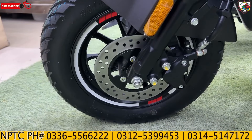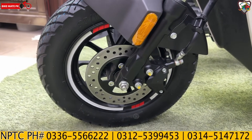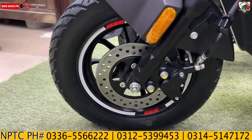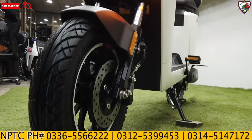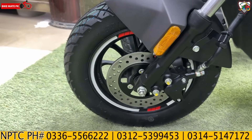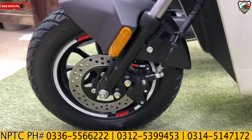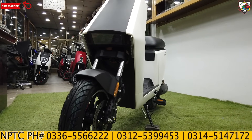Let's start with the front rim. This new model has a 10-inch front rim, and the tire size is 80/100-10 front. You can also see the profile and pattern of the tire. The braking system is very good — the front has a single disc with a single piston caliper.